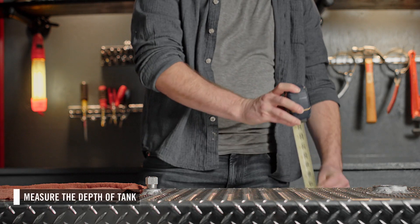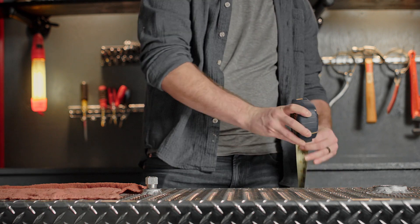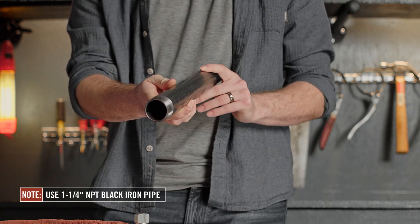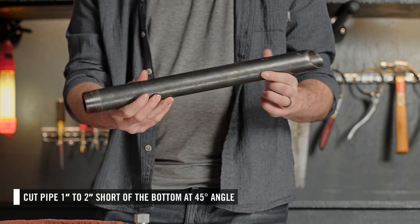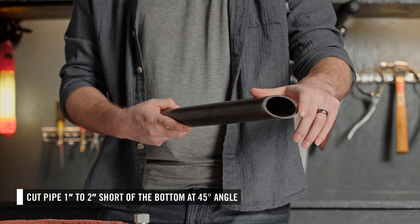First, measure the depth of your tank. This will allow you to purchase the appropriate length of pipe to make your suction pipe. PhilRite recommends a one and a quarter inch NPT black iron pipe. Cut it one to two inches short of the bottom at a 45 degree angle to ensure a clear flow path into the suction pipe.